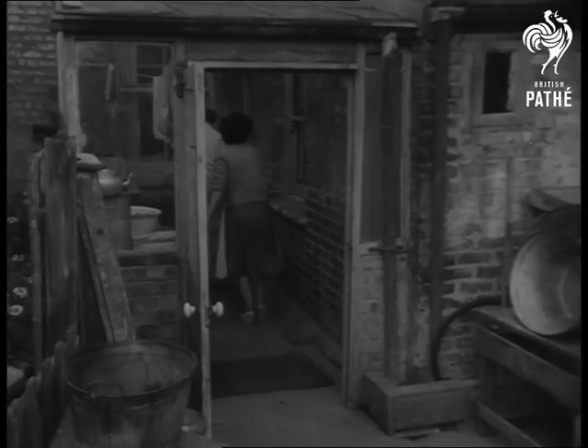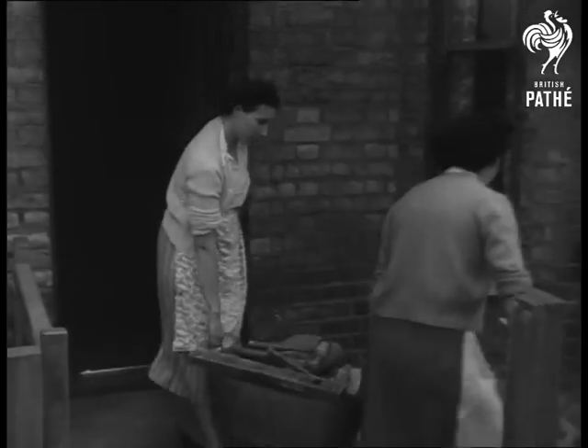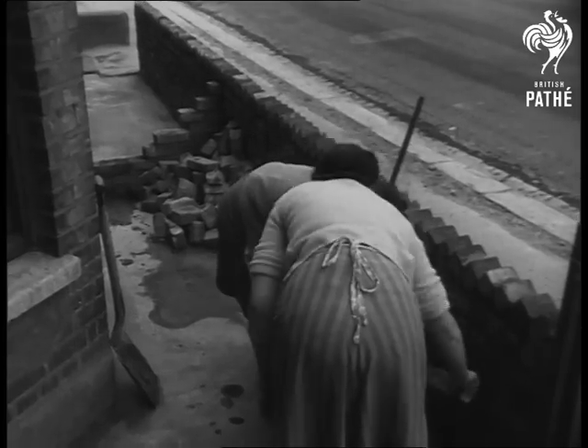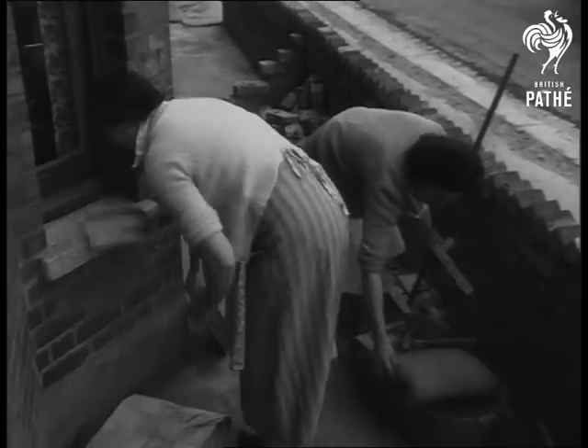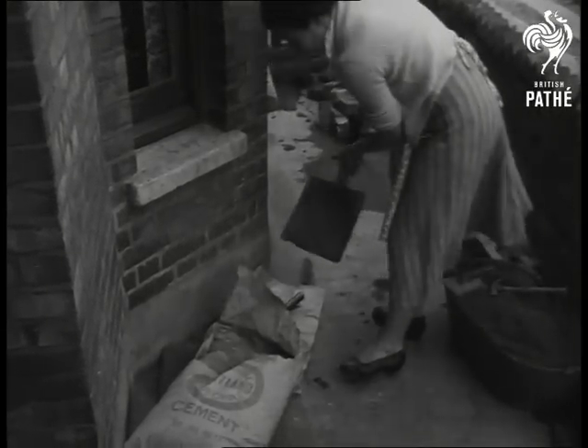Yes, the two housewives find time in between their normal chores to tackle the man-sized job of bricklaying. Using old bricks, they're building a wall outside Hilda's home and kitchen training soon comes in useful. The only difference between mixing pastry and mixing cement, for example, is that you need a heavier touch.